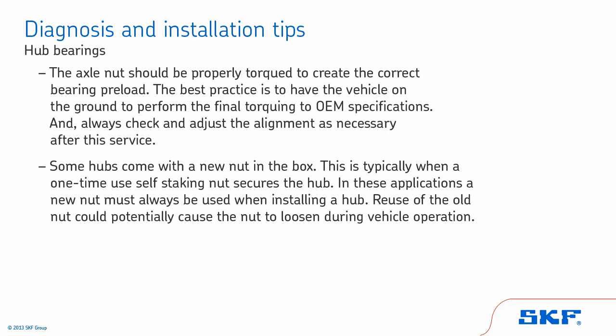Some hubs will come with a new nut in the box. This is typically when a one-time-use self-staking nut secures the hub. In these applications, a new nut must always be used when installing a hub, as reuse of the old nut could potentially cause the nut to loosen during vehicle operation.